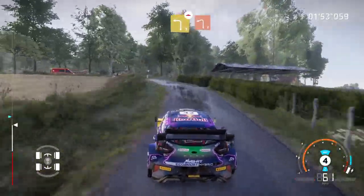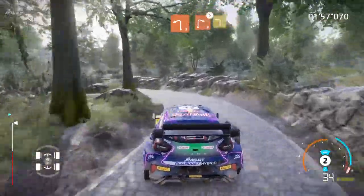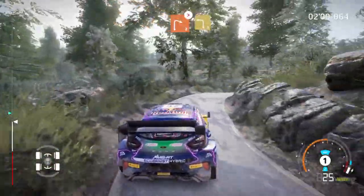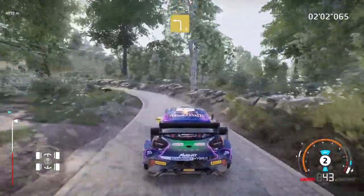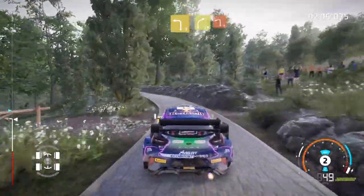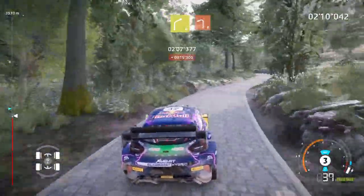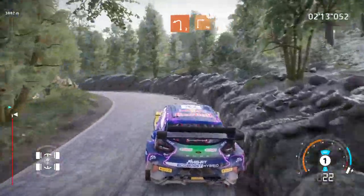And left 2, and left 2, tightens. Into left 3, medium. Into right 4, and left 2. And caution, square right, small cut.